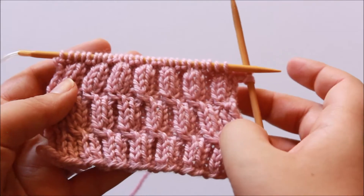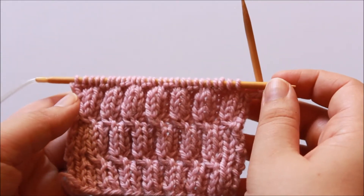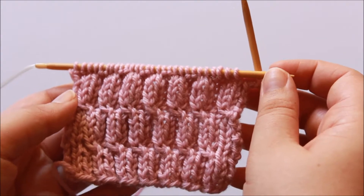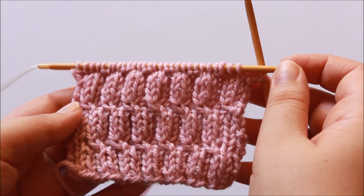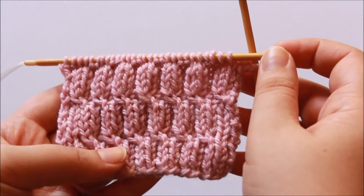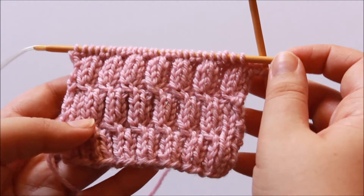Your written instructions for this technique will generally read something like the following: Slip next stitch to cable needle and hold it front of work. Purl one, then skip one stitch and knit into the next stitch, drawing stitch up and over the skip stitch to pass it off the needle. Knit stitch on cable needle, then purl one the skip stitch.